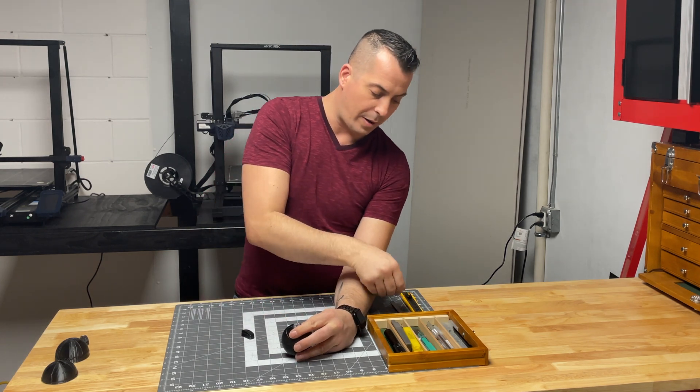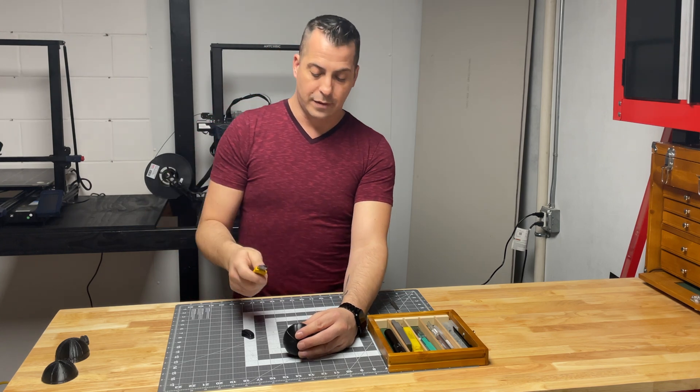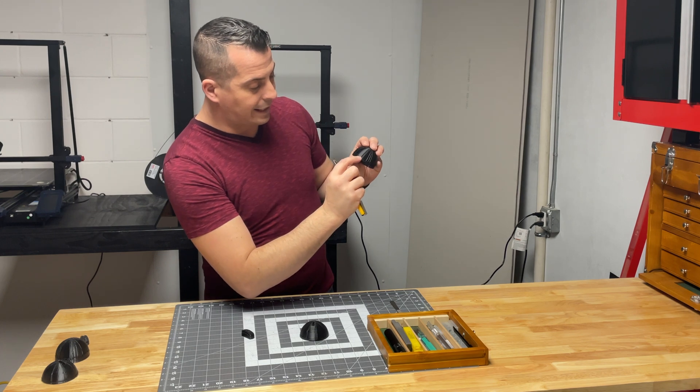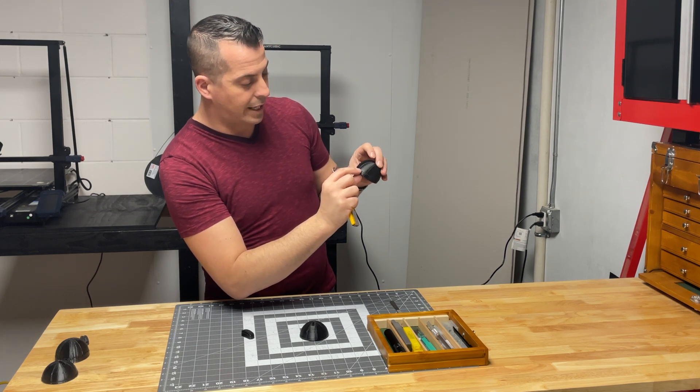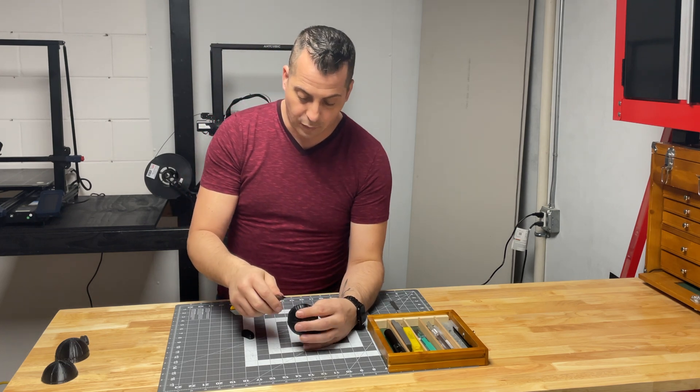I get all the way around it like that, and these are a lot stronger than a blade like that. As you can see on camera, there's now a defined line all the way around the entire print where the raft has to come off.